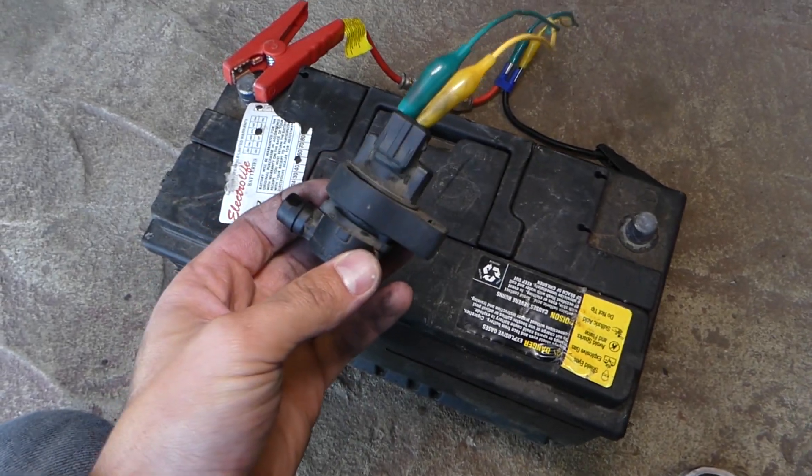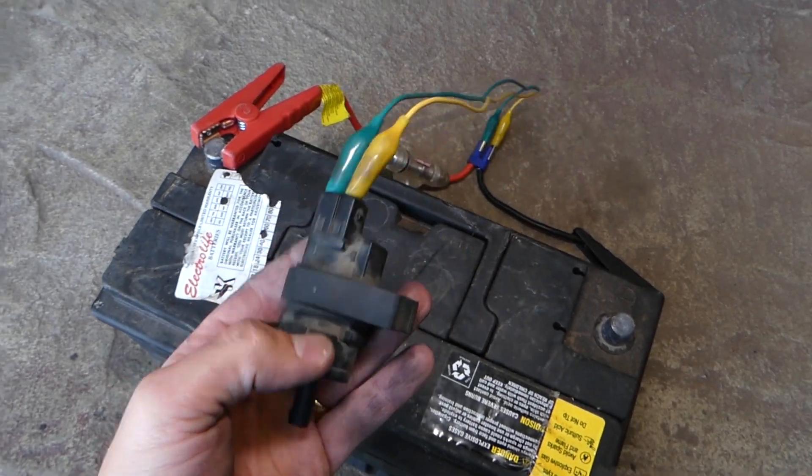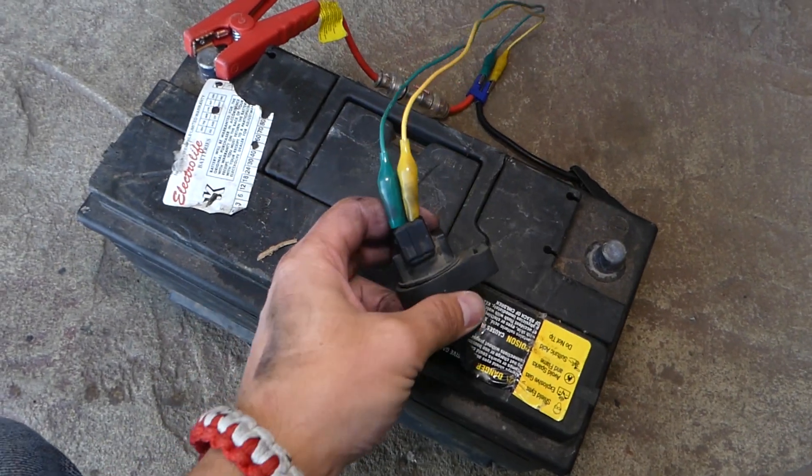So, this is the purge valve right here. You can see that's what it looks like — it has only two wires. That thing has only two wires on the back side.